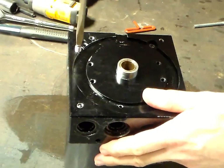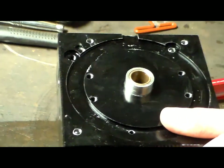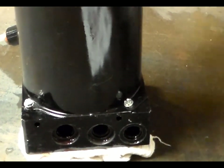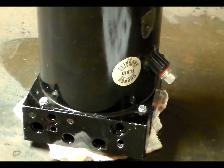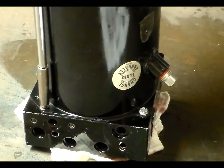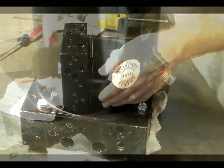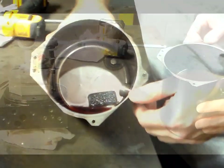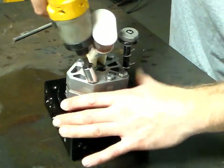Remove the quill assembly from the valve block. Next, unscrew the four machine screws that hold down the reservoir can and remove. Take out the magnet from inside the reservoir can and set aside for cleaning. Remove the pump from the valve block and take off the filter.